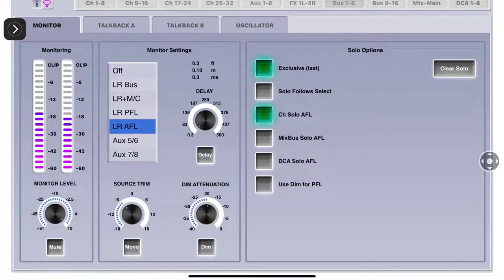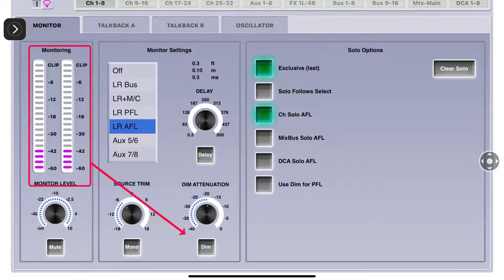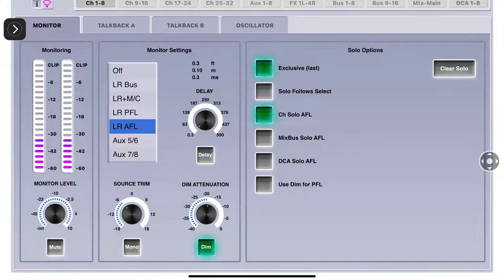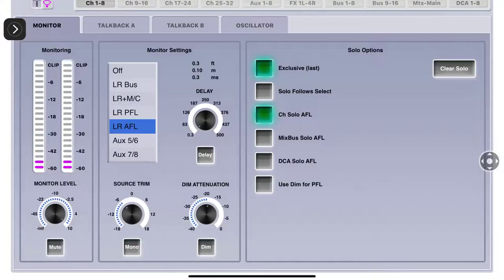If I want to solo a channel, I have this on Dim so when I listen, my meter comes up around negative 30. Watch what happens when I clear the solo and take the Dim off - see how much higher it is. But if I just solo channel 8 - the kick drum - on its own, it is not going to drop my monitor level. I have to use the Dim on it. When you clear it and take the Dim off, it goes back up.